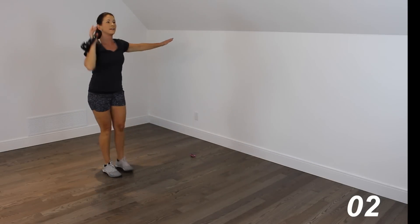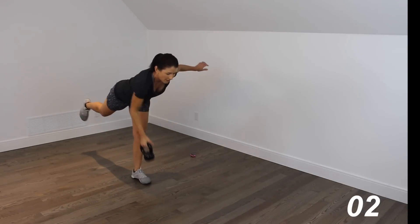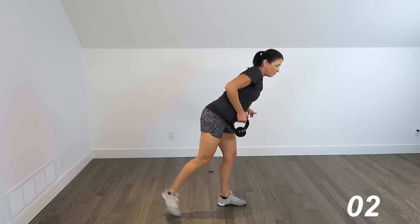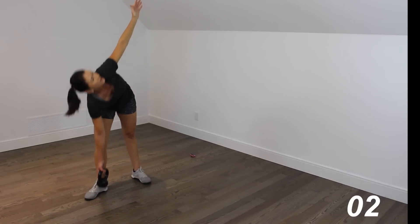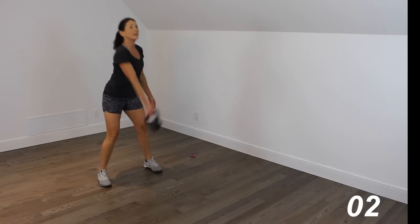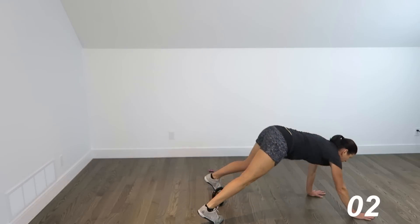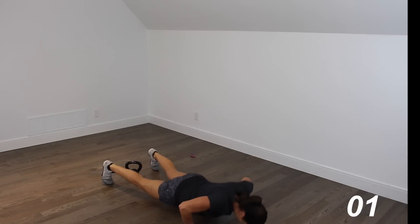Step that foot back — reverse lunge, 1, 2, 3, 4, 5. Rows, here we go — 1, 2, 3, 4, 5. Windmills — 1, 2, 3, 4, 5. Swings — 1, 2, 3, 4. Snatch it up, bring it down. Walk it out, 5 strong push-ups guys — you got this, 1, 2, 3, 4, 5.